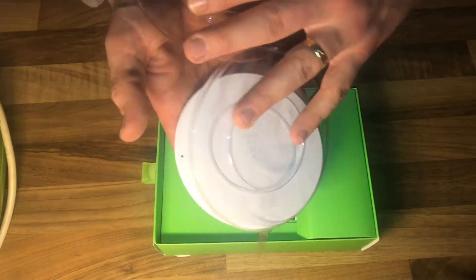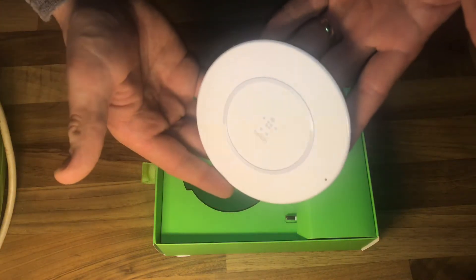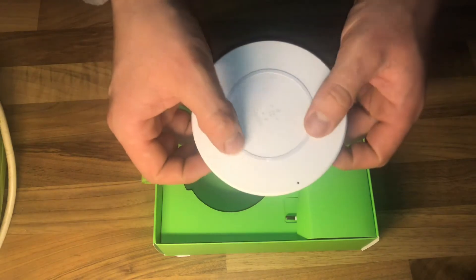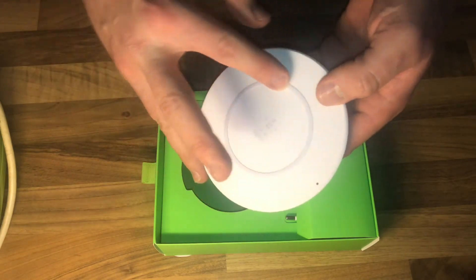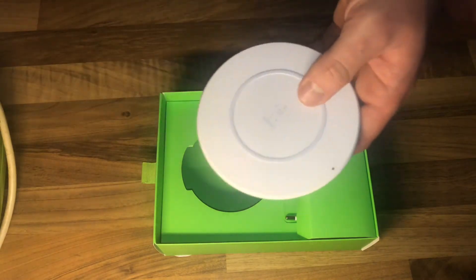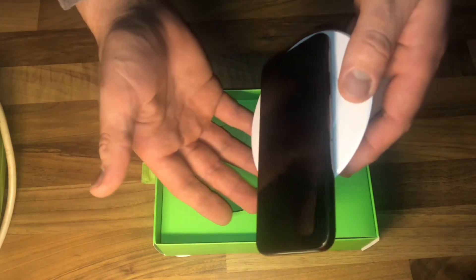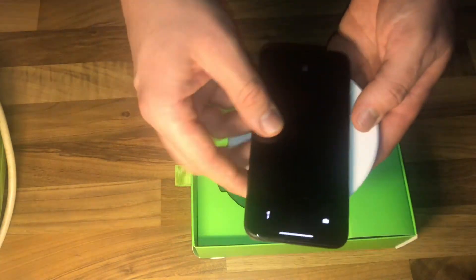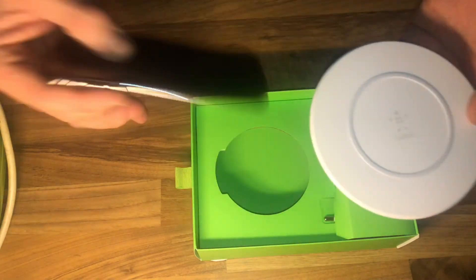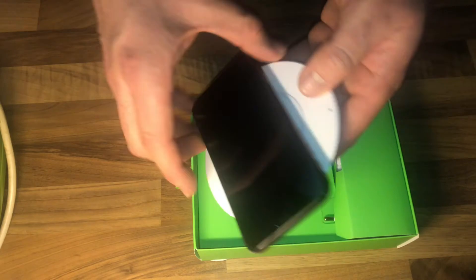Let's open the cover and have a look at the main product. It's a white Belkin design — a good shape. On top is rubber for protection of your iPhone. Of course you're also able to use other brands of smartphones, but they have to support the QI standard.